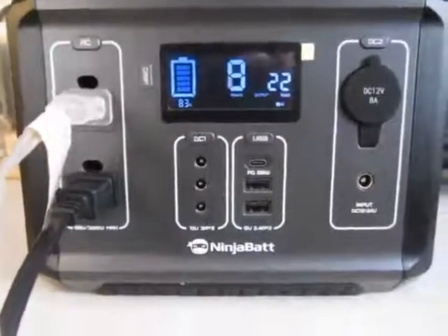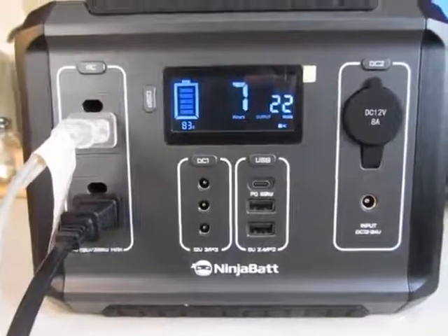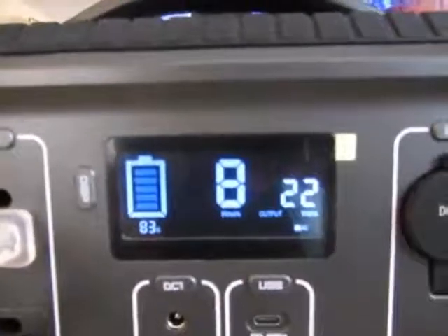Here is my review of the Ninja Bat, and one of the things I really like about it is the display, because the display will show how much of the battery is left as a percentage.